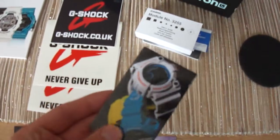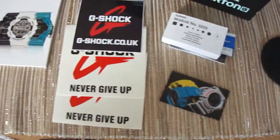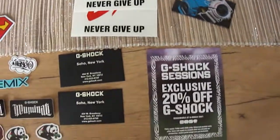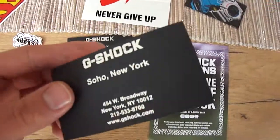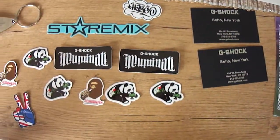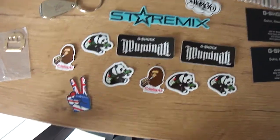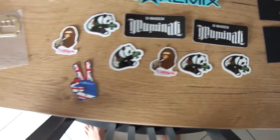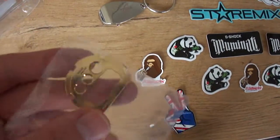This is a magnetic G-Shock pin. Very nice. Some stickers. G-Shock Soho cards. Beautiful. And great stickers: Haze, Basing Ape, LRG, and a beautiful egg blade in gold.